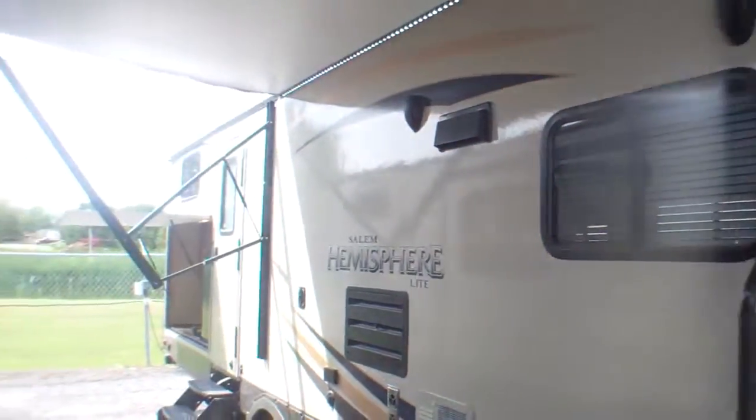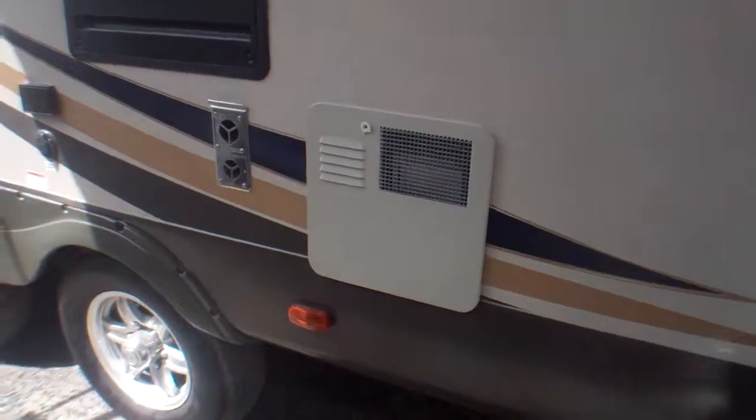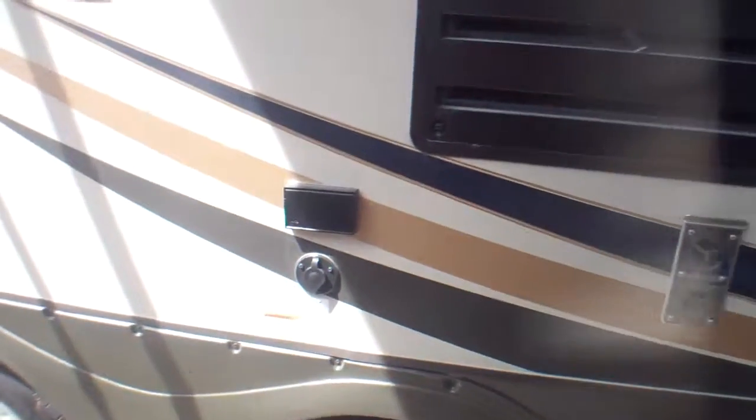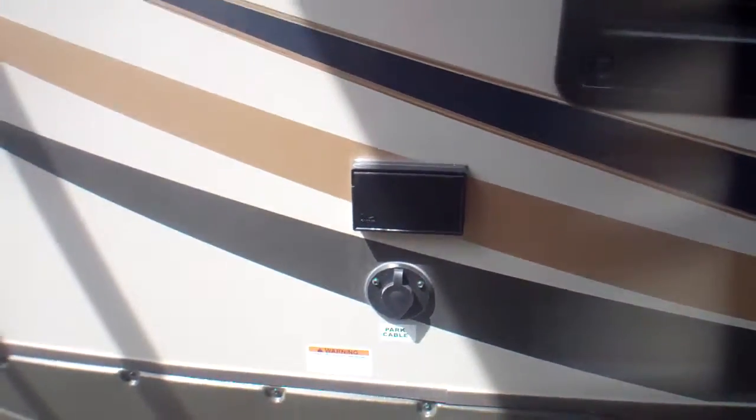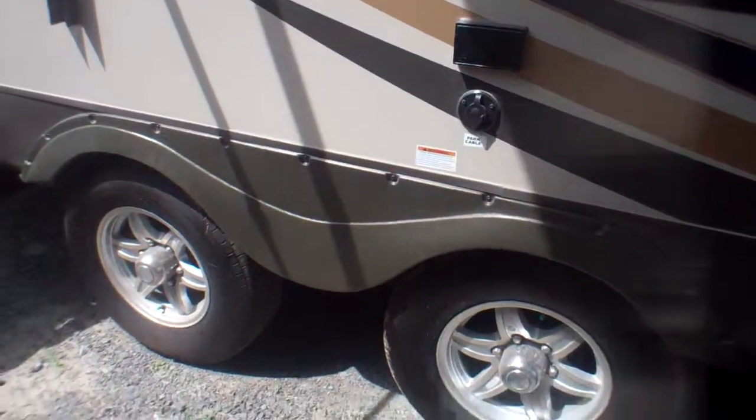We've got not just one but two entry doors — one directly in the bathroom, which if you've got little guys is just fantastic. Just down the way here we've got our hot water tank, propane and electric, our furnace, our exhaust for our fridge, and we've got plugins here for a TV on this side should you want to have one on the deck or patio area to watch a movie at night. There are hookups for cable and satellite as well.